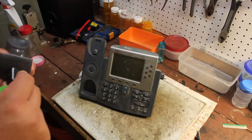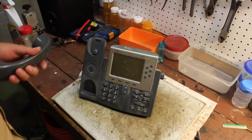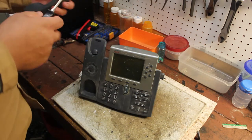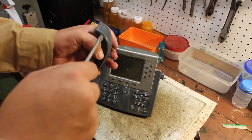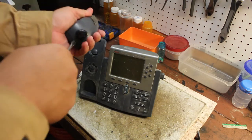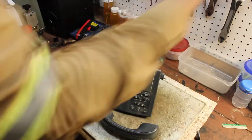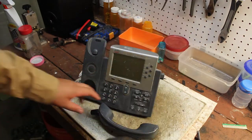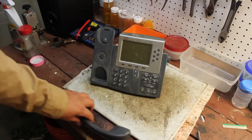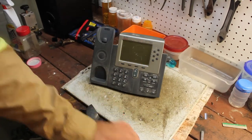My son already took off the cord, so we're just going to pop this baby open. I'm guessing this is what you do — or not. If that doesn't work, you just get a hammer. I'm still in my work clothes by the way, so I'm not going to try to show where I work. So that works.